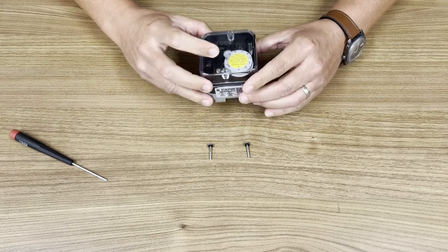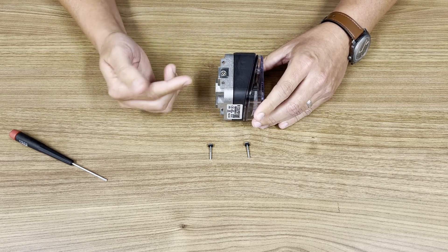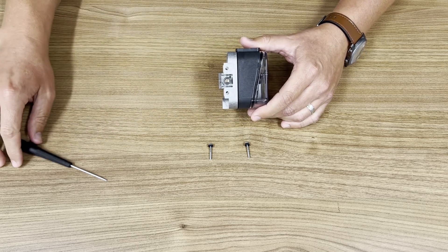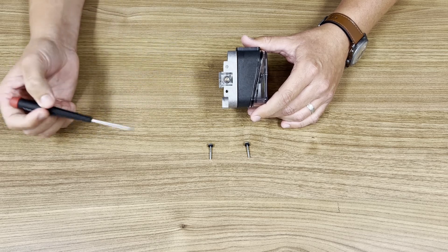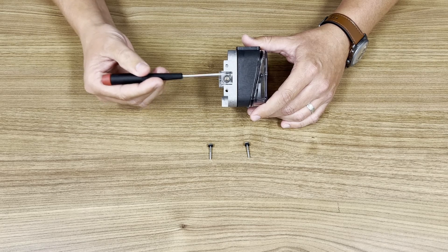On the side, there's a built-in test connection for a manometer or gauge hose. There's a Phillips screw in the center of the barb. Loosen the screw and then secure your hose. When finished, make sure to tighten the screw back up.